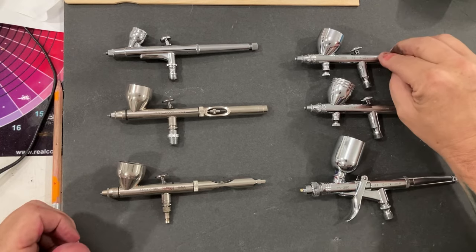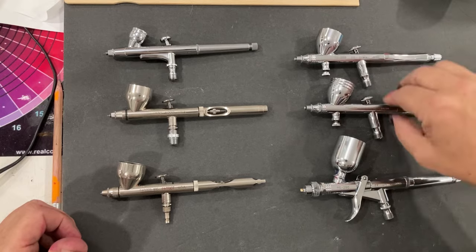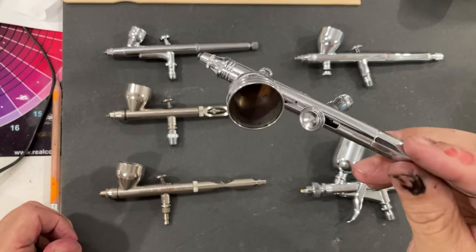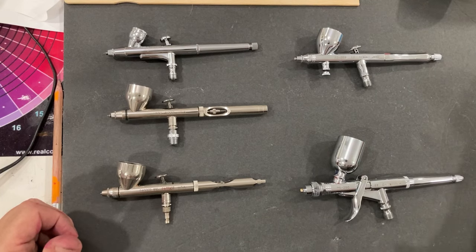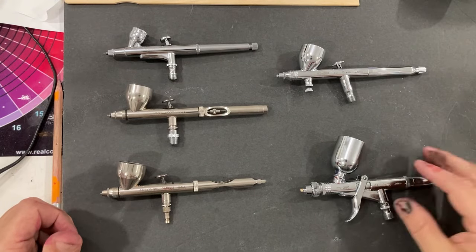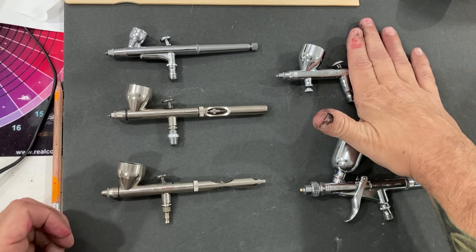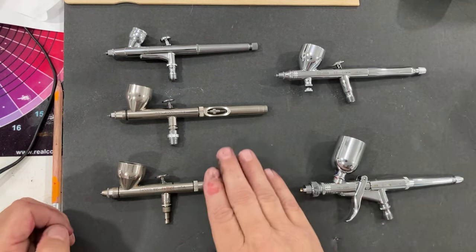The GSI Creos 270 and 289 are virtually identical airbrushes, so I won't be doing any spraying with the 270 — mainly because I knocked it off my table and I'm waiting on a new needle and nozzle. Everything that applies to the 289 will be the same for the 270. These have been regularly priced in the $80 range for months now, which is a fantastic bargain.